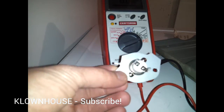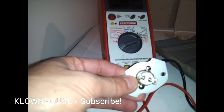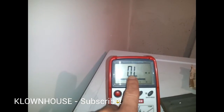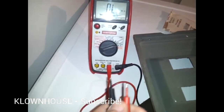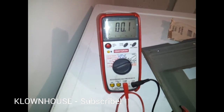It's a thermal fuse, and I'll show you what that is in a moment. To check this, you take the wires off it — you could just take one wire off — and set your multimeter to the ohm scale. It's by the horseshoe shape. If it shows OL (over limit), that means there's no continuity and it's bad. A good one should show close to zero when you touch the probes together.